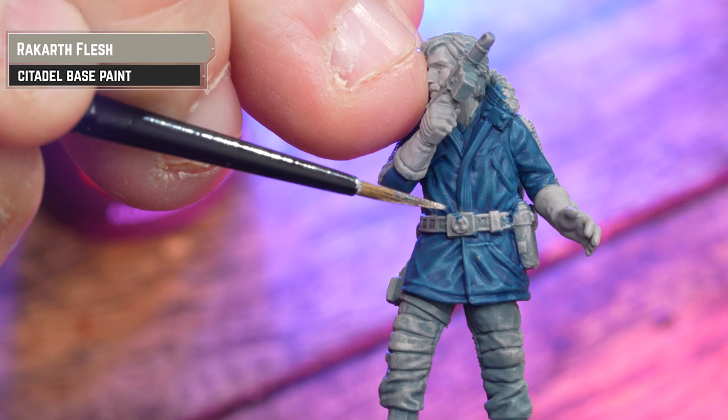Now I'm going to apply Black Legion to the boots and backpack. As it dries you'll see some of those Rakar highlights pushed through, so zero highlighting required. I'm also going to pick out Cassian's facial hair and his hair with Black Legion as well. The blaster, belt buckle, and details on the backpack are all being picked out with Iron Hand Steel.